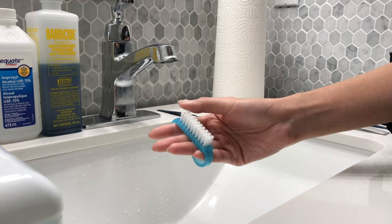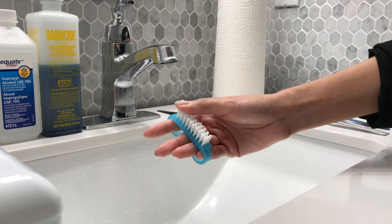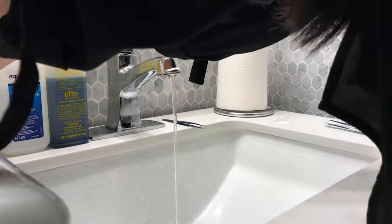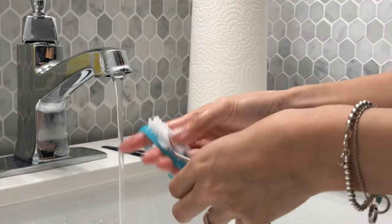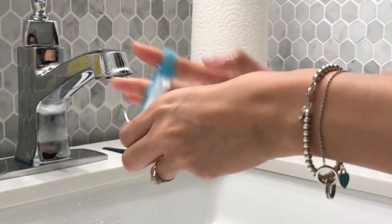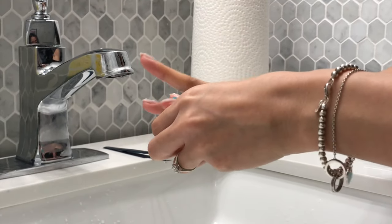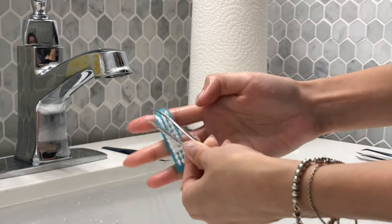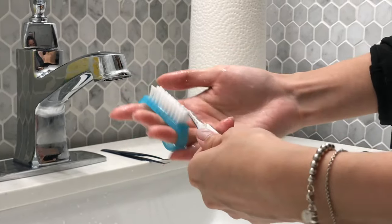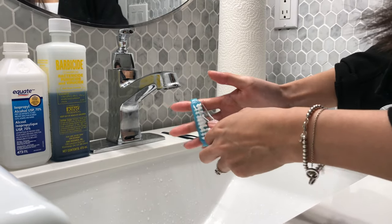Another way to clean your tweezers is with a small brush with thick bristles like this one. This works well for scrubbing the tweezers without damaging them. These bristles are very effective because they really get in between the tweezers and remove any surface debris that might be stuck on the tweezers.